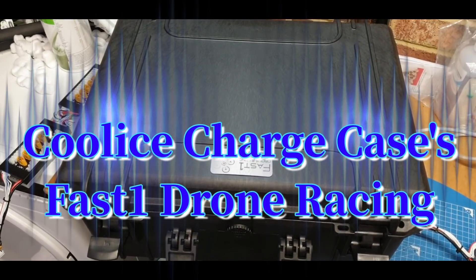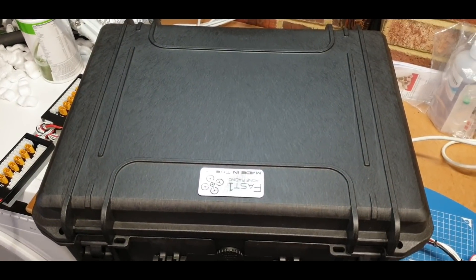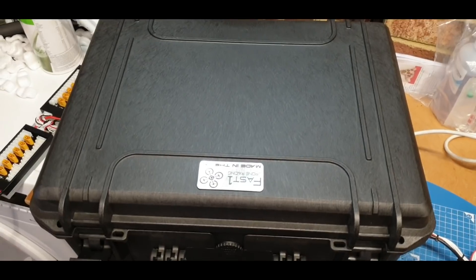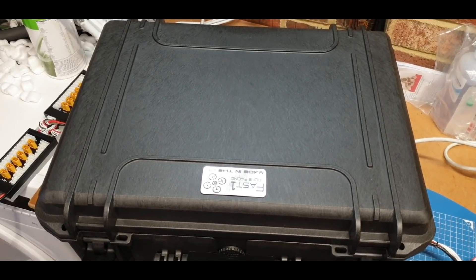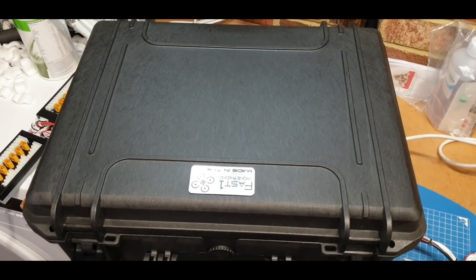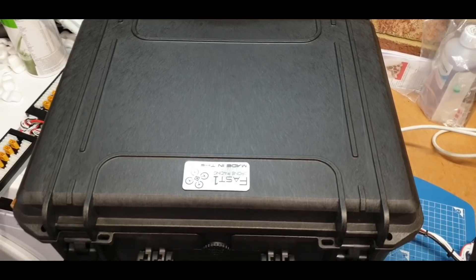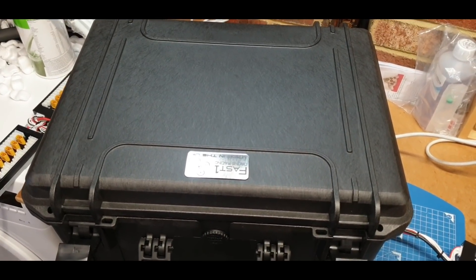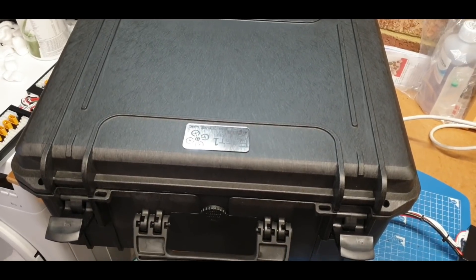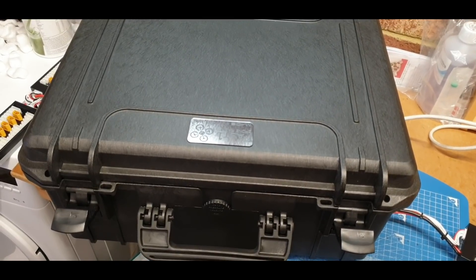Good afternoon YouTube. Ian here from Cool Ice Charge Cases and Power Supplies. I have another charge case to show you - in fact I actually have two, but they're identical, so I'll predominantly only go through the details of one and then give you a quick look at the second one. These charge cases are going for a drone racing company, but obviously they're still UAV.